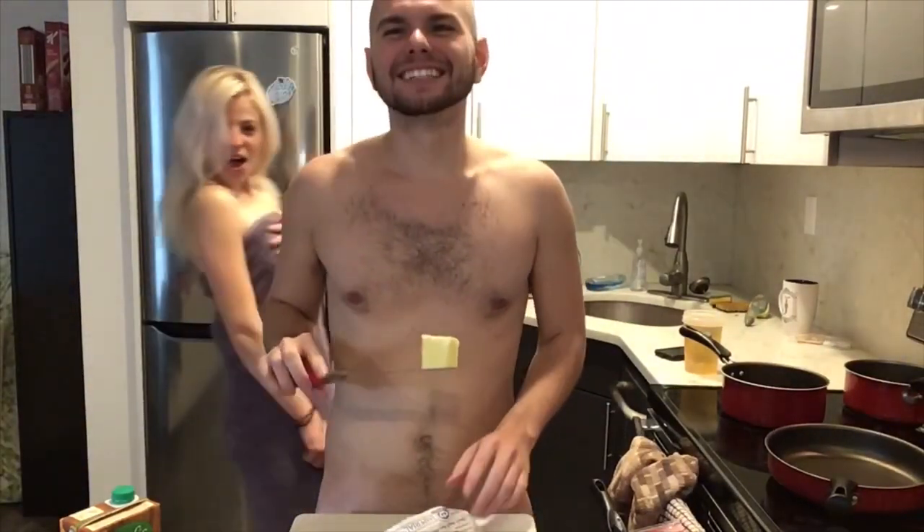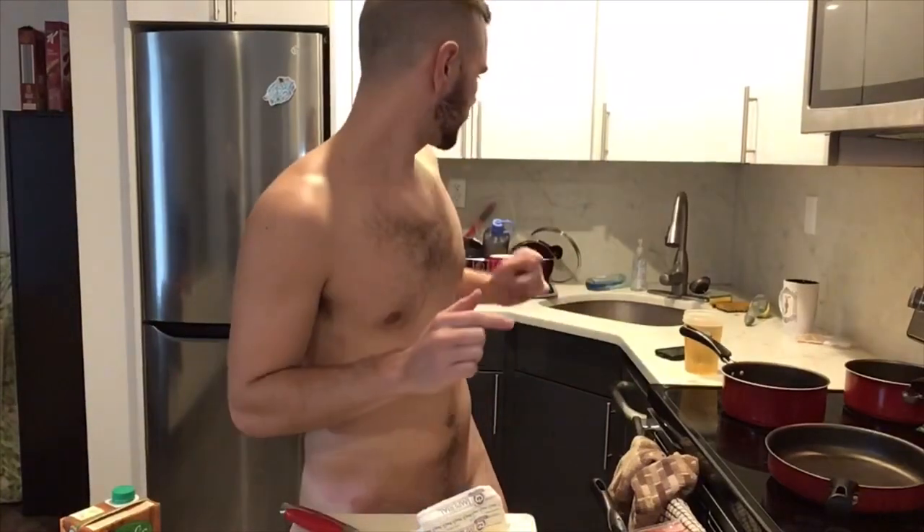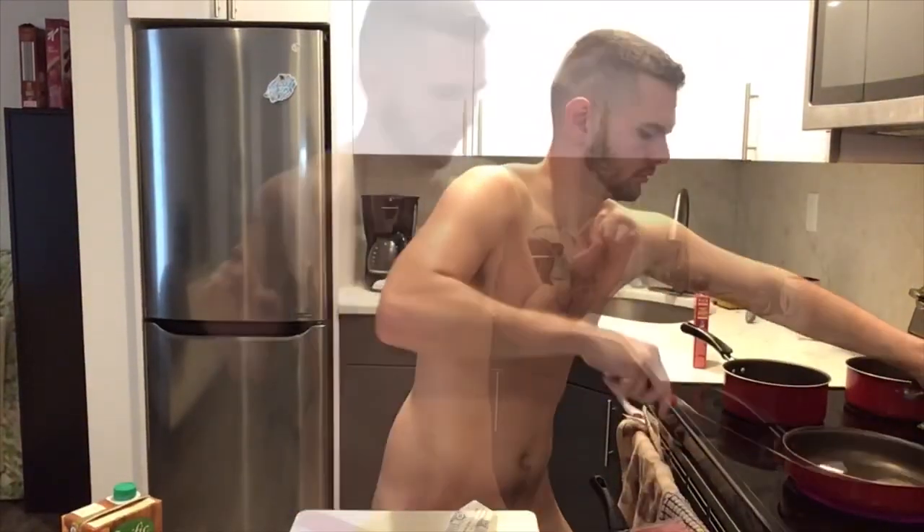We also gotta wait for our meat to thaw out. We gotta take a tea break — drink a lot of green tea, keep yourself hydrated. Heat up that pan, drop in the butter, and next we drop our Rice-a-Roni in.